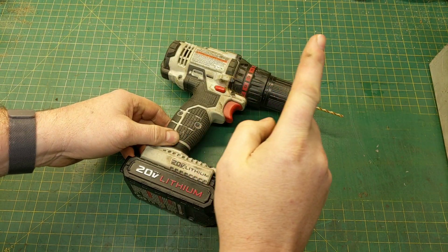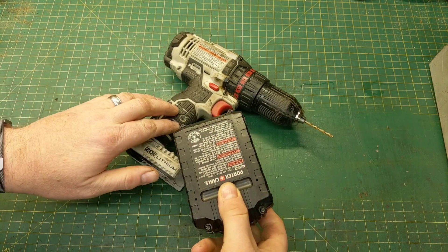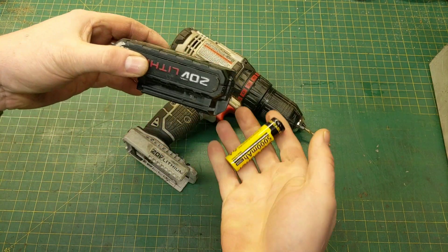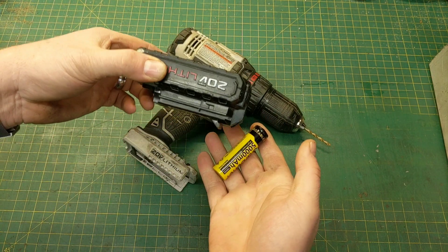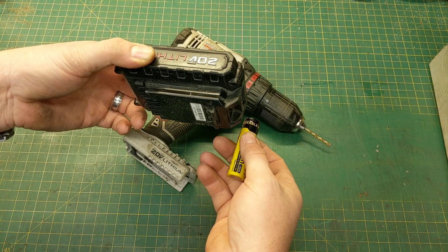In the previous video, which I will link up here at the top, I showed you how to take an ordinary battery pack out of a cordless drill, remove all of the batteries inside, and replace them with newer batteries, which can be cost effective if you buy good batteries.